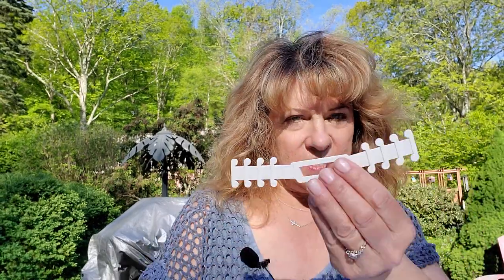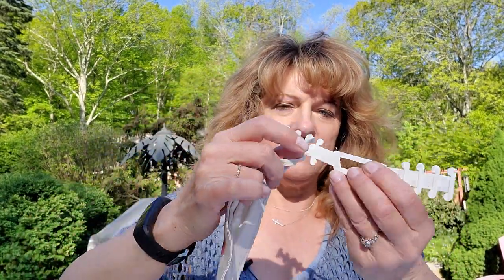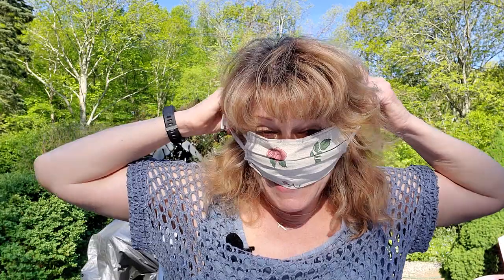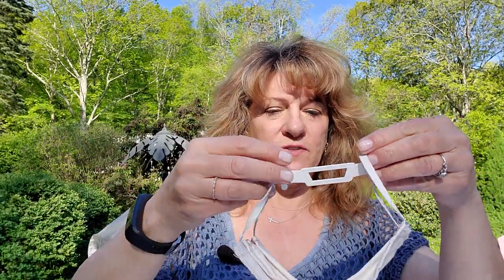If the mask doesn't stay on well, I found these great little clips. They go on the back of your head and clip in the back, and you can make it as wide or as tight as you need to make it fit.